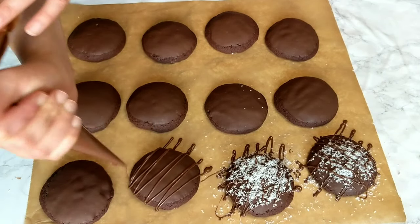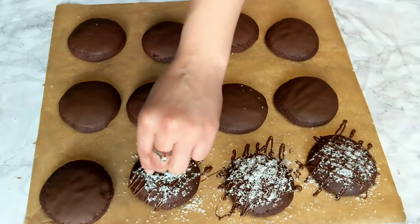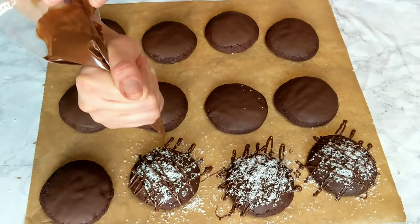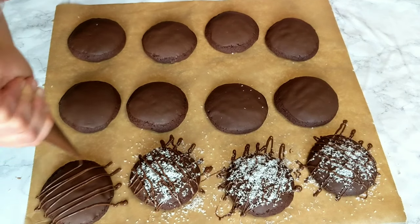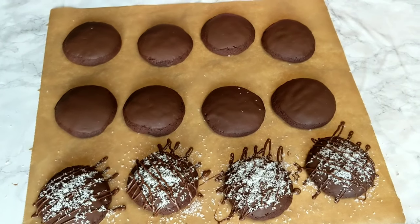Finally, I'm going to drizzle with the rest of the melted chocolate and add some coconut before the drizzle sets so that it sticks to the chocolate. You can skip the drizzle and just add coconut directly on the chocolate coating before it sets, but I like the drizzle because the Bounty chocolate bars have a kind of drizzle — so why not!